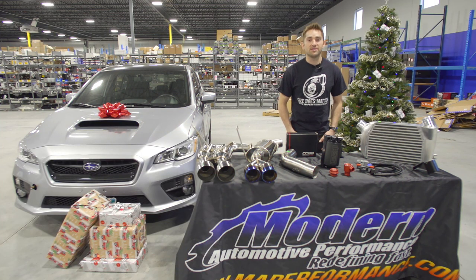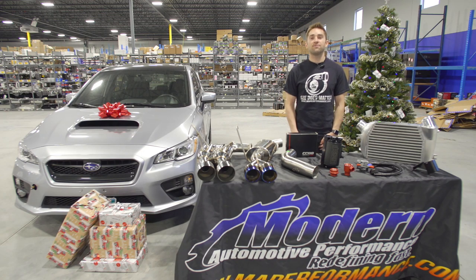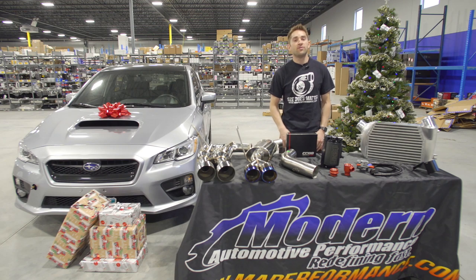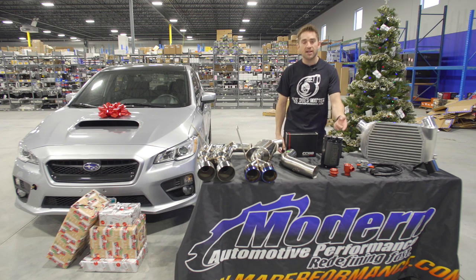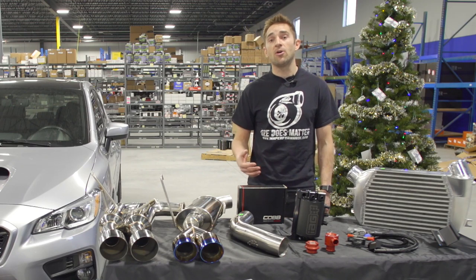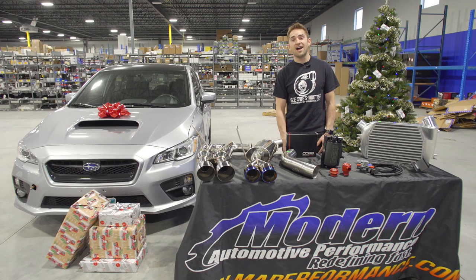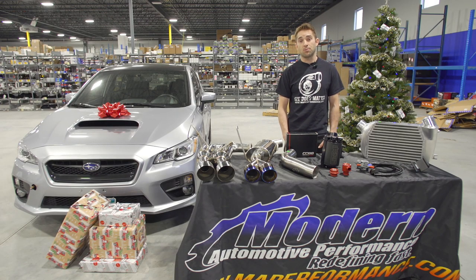Hey everyone, it's Adam from MAPerformance. We wanted to wish you the happiest of holidays this year and we've put together a short buyer's guide for the Subaru WRX. We've got a wide range of items from small stocking stuffers all the way up to full exhaust systems. Most of these items will fit the 2015 to 2017 WRX, some will also work on 2018 and 2019, and some will also work on the Subaru STI. Be sure to check out our product listing for the proper fitment.